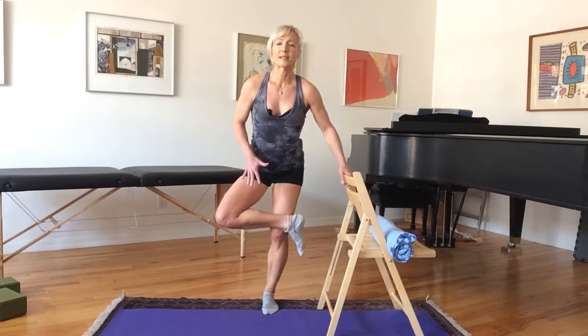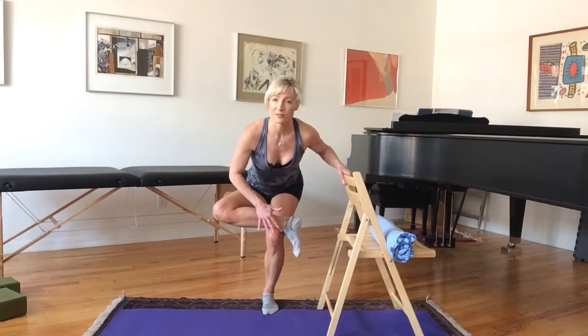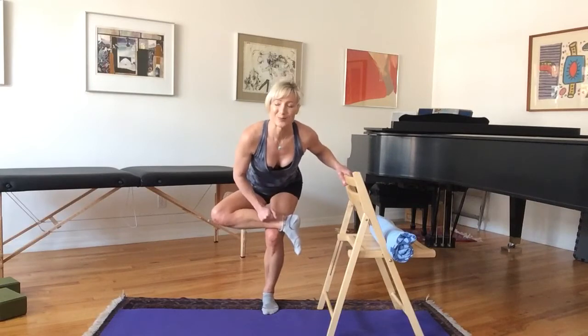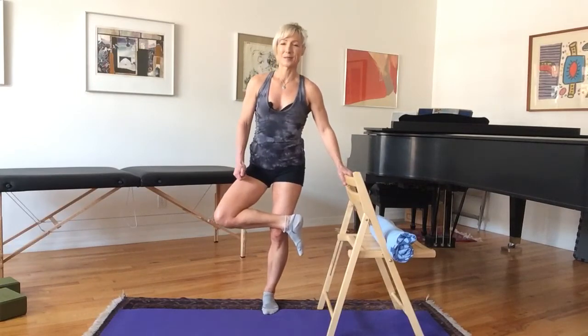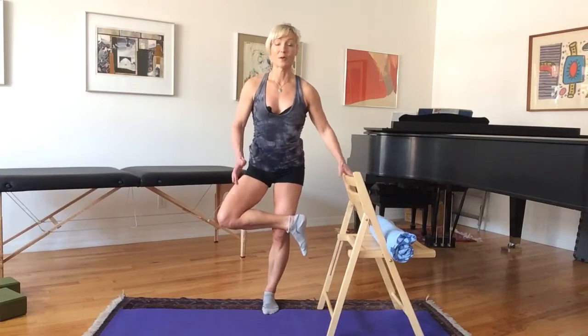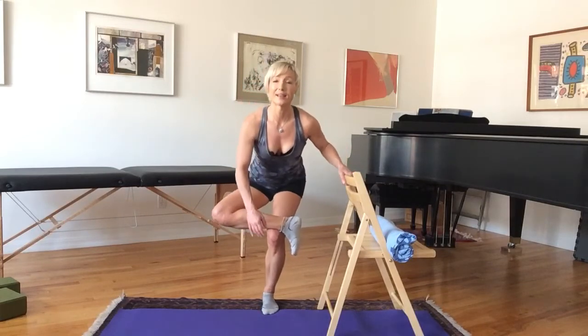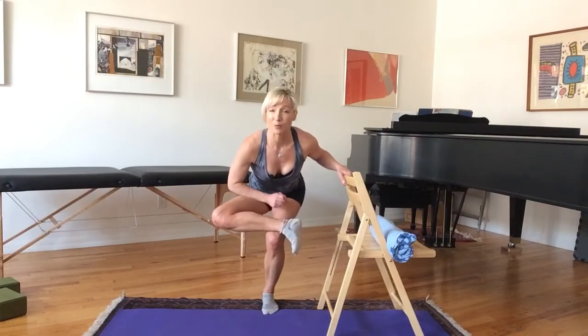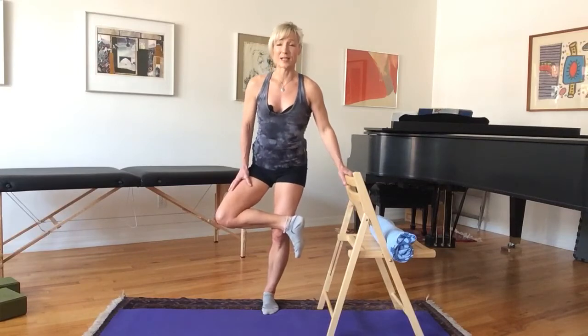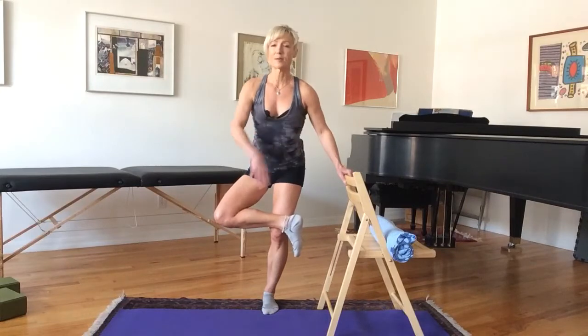I'm going to press this right ankle into my thigh, and as I do, I'm going to stick my butt out behind me and bend the left knee to come down until I feel a stretch. Then I'm going to push this right ankle into my left thigh to come back up again. This is your abductor stretch — your standing figure four. In yoga they tend to hold it for a long time, but we are moving and resisting, adding resistance by pressing the ankle into the thigh. Press the ankle into the thigh so we can use this leg as a lever to pry that left leg open.